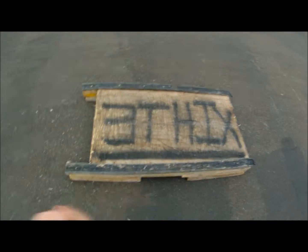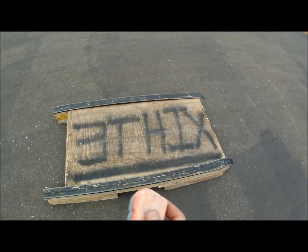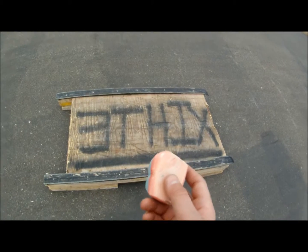So you're going to need wax and you're going to need to wax the curb. Make sure whatever you're using is quite waxed and really waxed up.